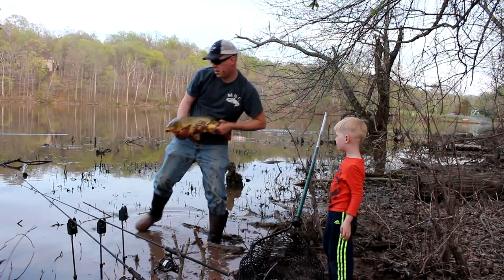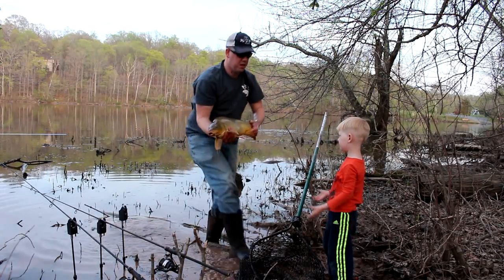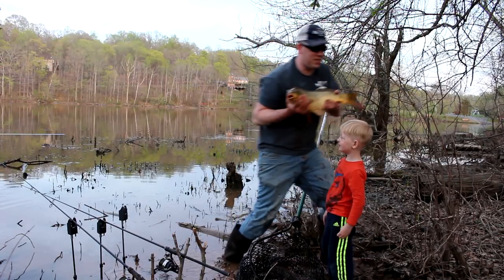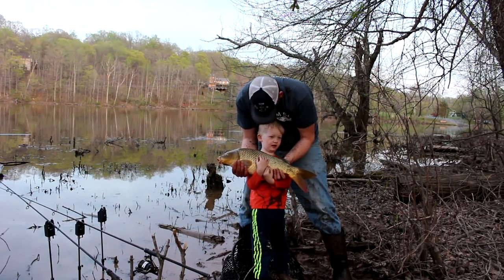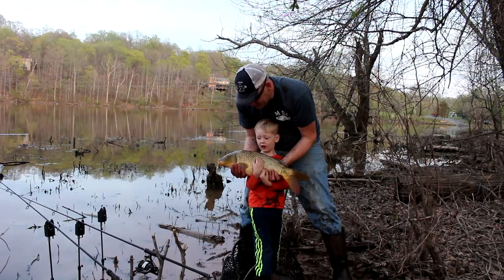I'm fighting him despite tangling with Tommy — oh, I'm sorry, that can go in the bloopers. One of my better fish saves! Hey Tommy, you like this carp? Yeah, he's so heavy! He's a beauty, he's heavy.